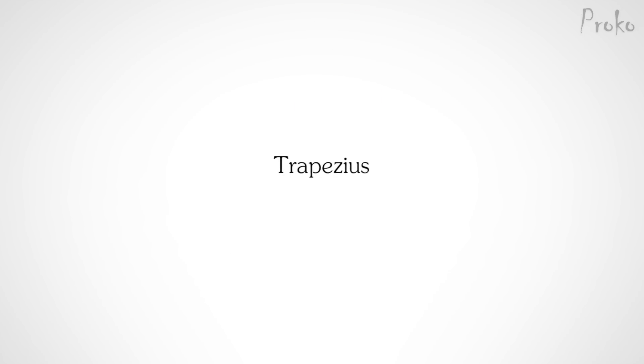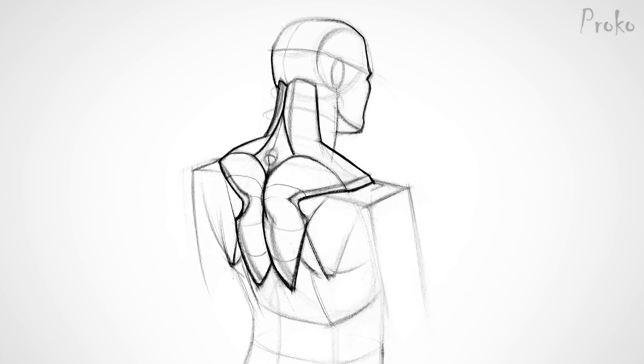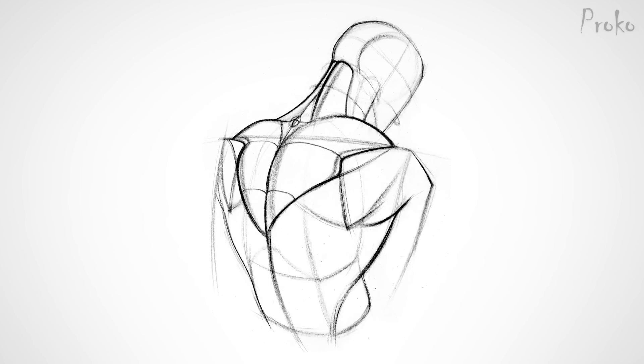The Trapezius. Last time you learned the origins, insertions, three key portions, and tendinous areas of the Trapezius. But knowing how to track the muscles from origin to insertion is not enough. You should be able to visualize the 3D forms. There are many different masses to consider, not to mention how they change in different poses.